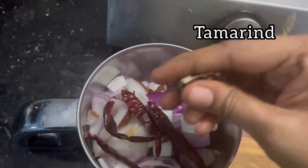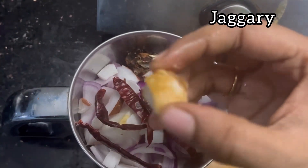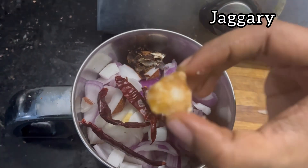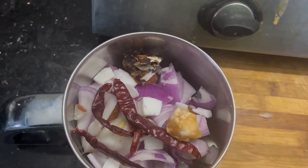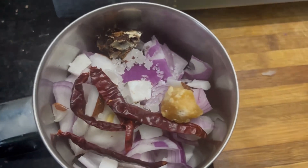Add 1 small piece of drum to the mixture.